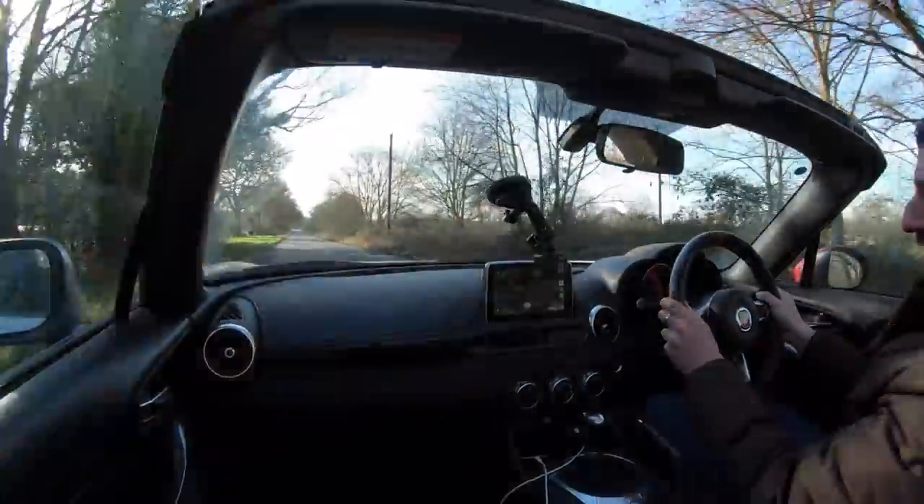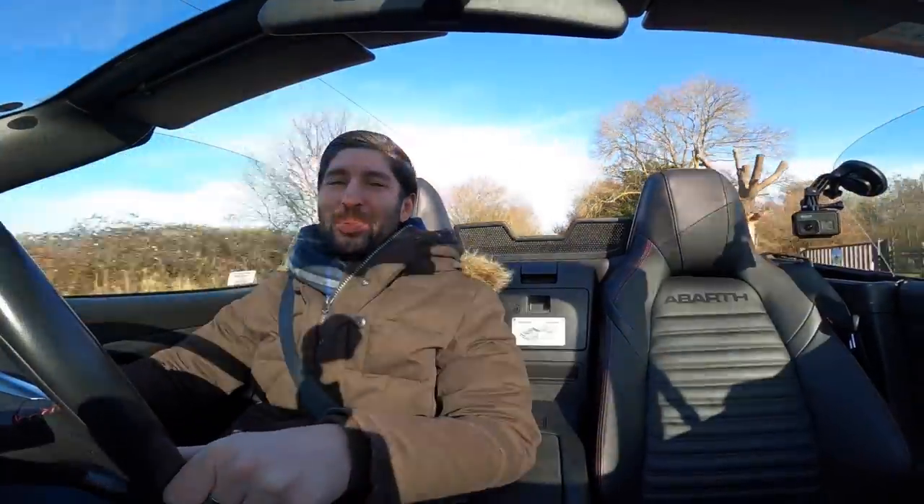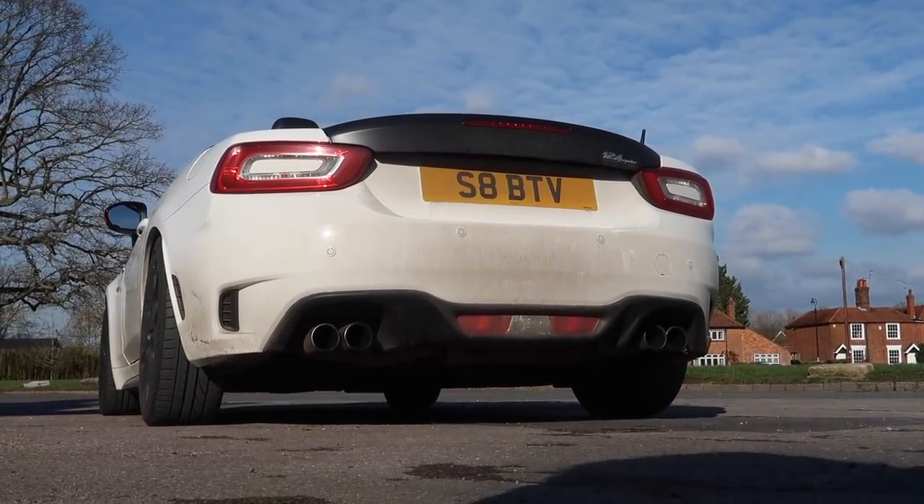Hey guys, what is going on? Welcome back to Step AB TV, welcome to another video. In this video we're exploring the new exhaust system on this car — and is it too loud? That's the key question.